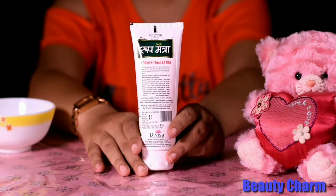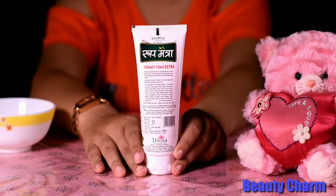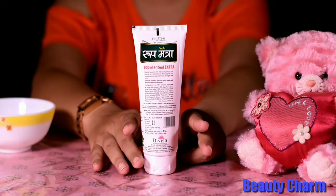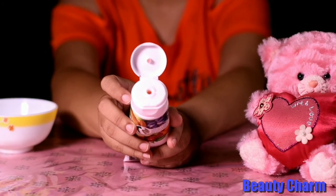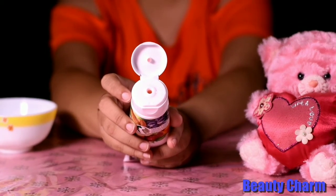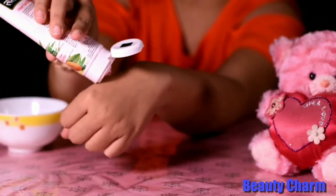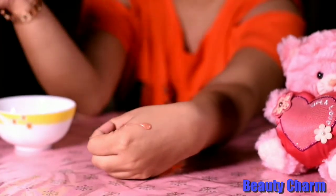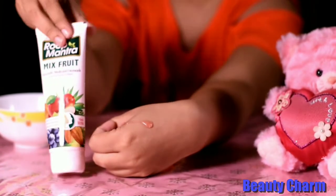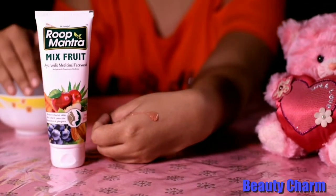This face wash is 150ml for 83 rupees. Like previous face washes, this price is very affordable. Moving on to the packaging, it is the same tube type packaging — there is nothing new. The color is a light red, which looks quite nice.